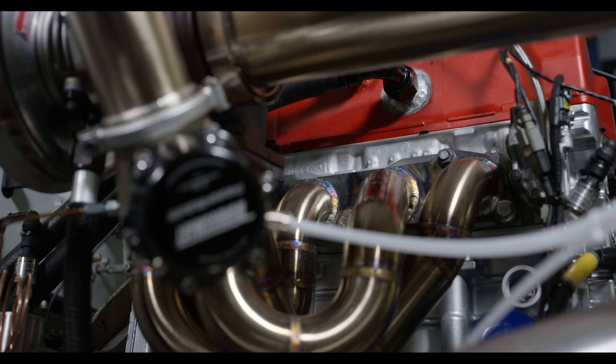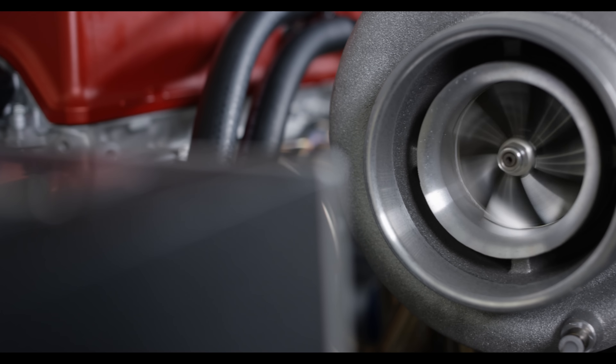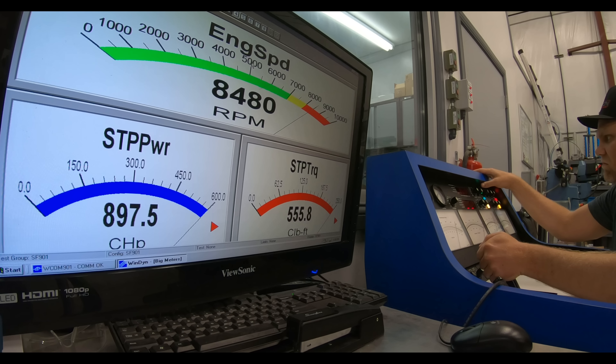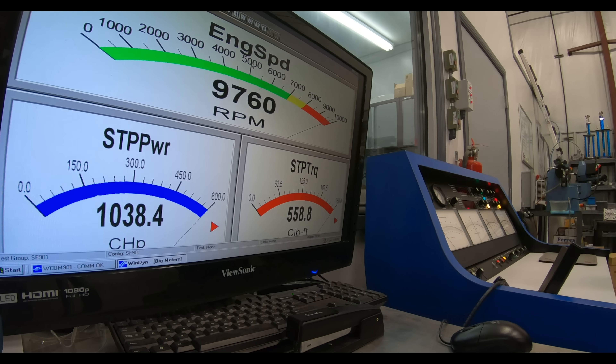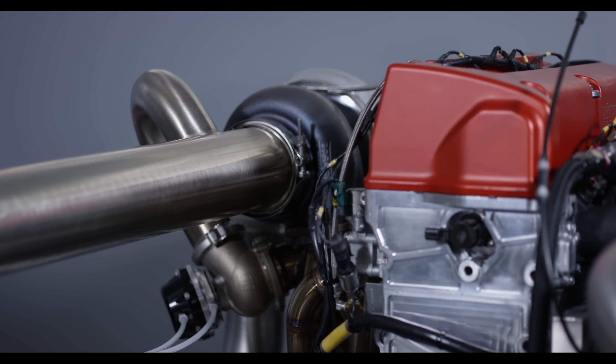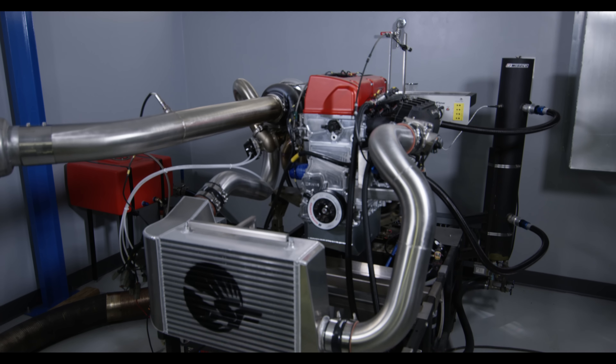When you start turning it up to 33 pounds of boost you're right at about 1,000 horsepower, and obviously this turbo can make 55 to 60 pounds of boost on this setup. The idea is you can turn it down for a variety of uses, and when you want to go to the track and make some power, just hit a couple of keys, turn a button, whatever you need to do — turn it up and make some big power.